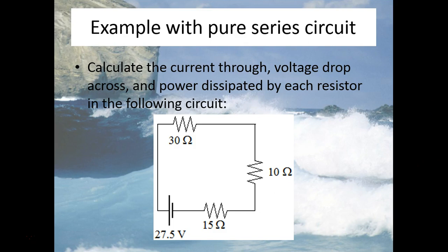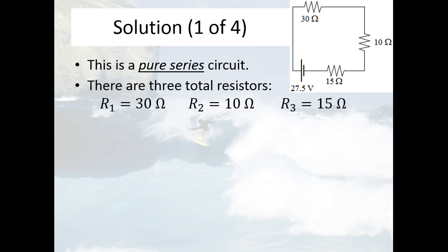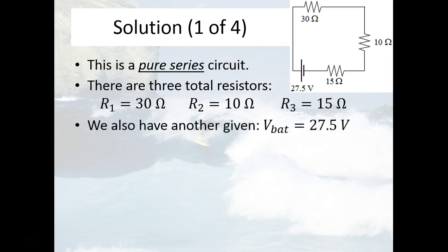So let's see how we're going to do this. The first thing we need to do is calculate the equivalent resistance of this whole circuit and the current coming out of the battery. So we're going to list our givens. I'm going to call the resistors numbers 1, 2, and 3, just going clockwise starting from the 30 ohm resistor. And we also have, given that the potential of the battery — the electric potential, or the voltage — is 27.5 volts.